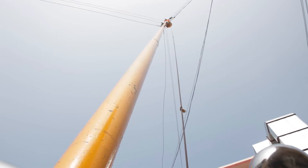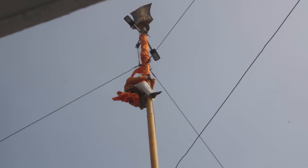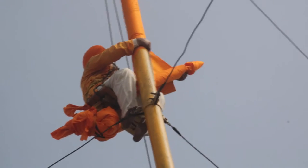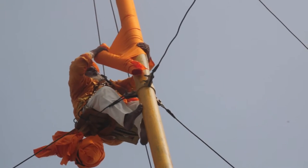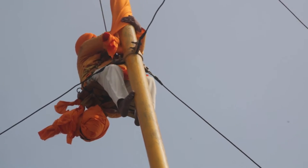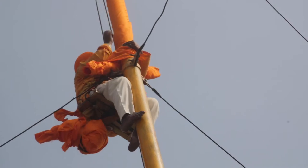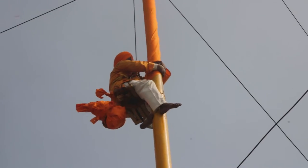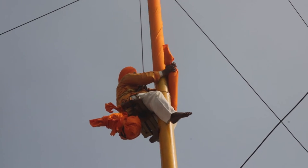We can see him right at the top, just where the Khanda is. He's reached the top and has just started to wrap the new cloth. As he comes down, a close-up view shows him wrapping up — it's a very daredevil kind of a job, as there is no safety harness.